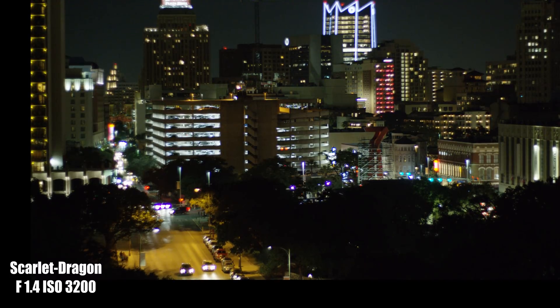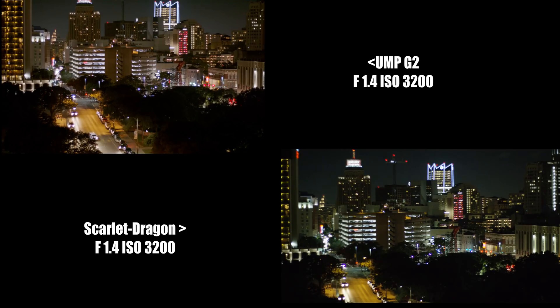Now, shockingly, the Ursa Mini Pro G2 actually looks much cleaner in high ISOs and low light situations. Make sure you guys download the files in the comments below so you can test the footage out yourselves.